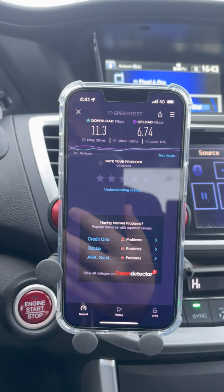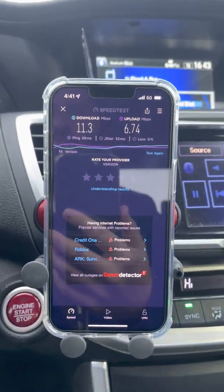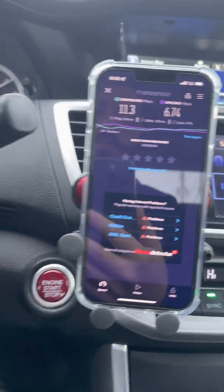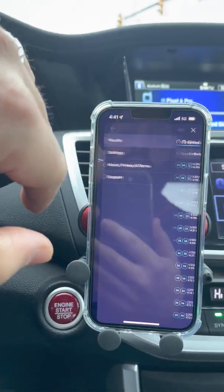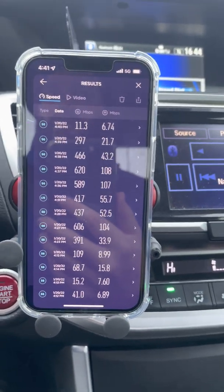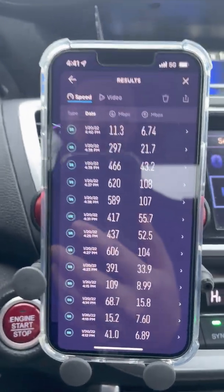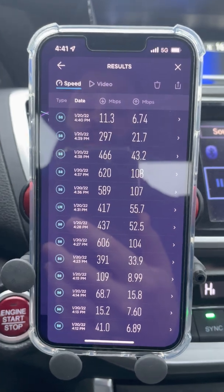n77 Verizon — your thoughts and opinions are welcome down below. Please give this video a like and a share, subscribe and turn on bell notifications. Check out the links in the description, my Patreon page for early access and exclusives, discounts on mobile plans, and my Twitter and email if you want to reach out. Thanks for watching, see you in the next video.